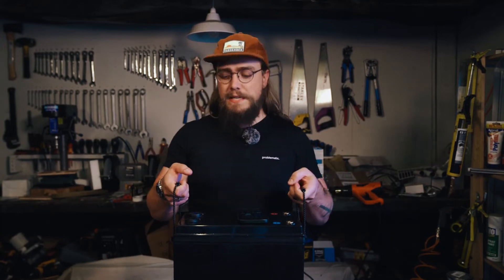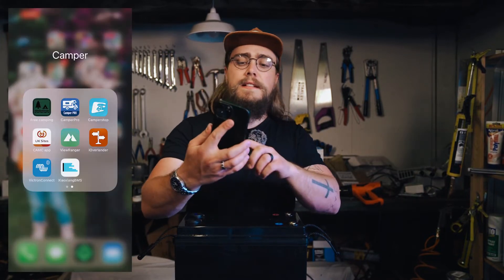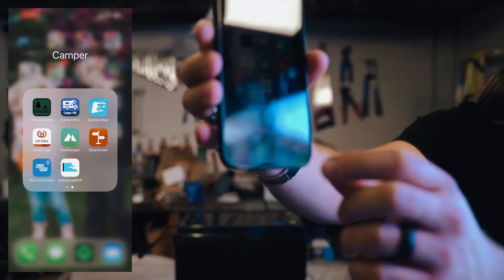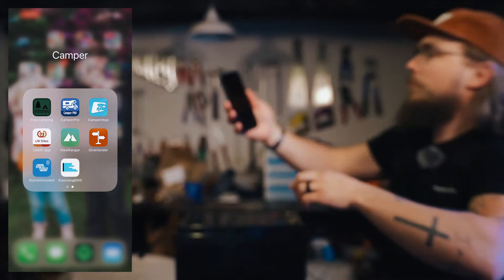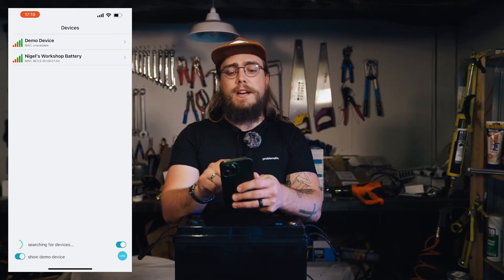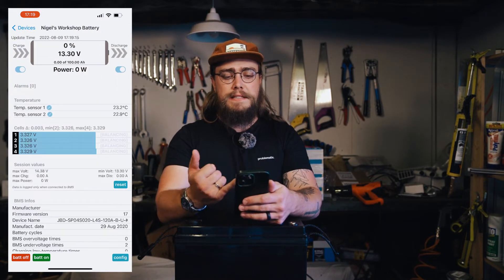The battery is finished - pretty pleased with how it's turned out. It's pretty light, obviously, with just the smaller cells. Not being 280 amp hour cells means a bit more space and less weight. I'm going to take you through the app now. I've opened it and played with it a little bit but haven't actually configured it yet. For the iPhone, this is the app they recommend. I've renamed the battery to Nigel's Workshop Battery, so when I open that it'll load up and give me some stats.